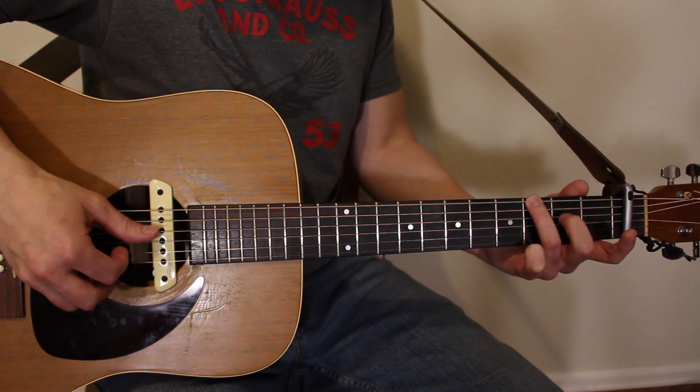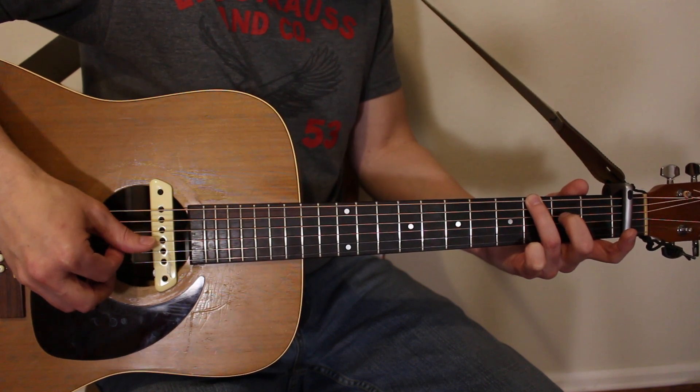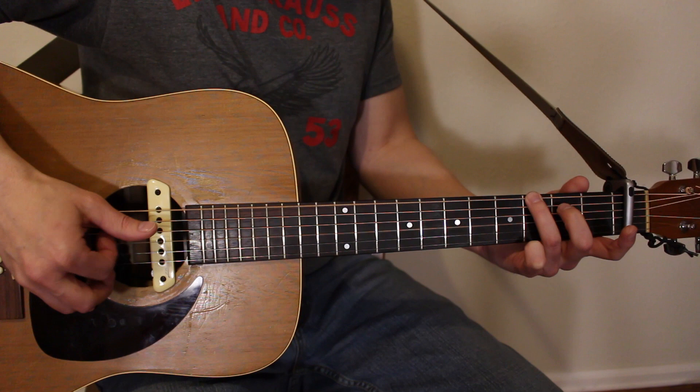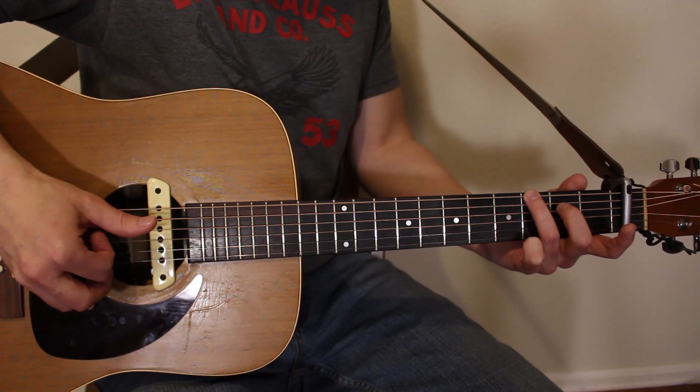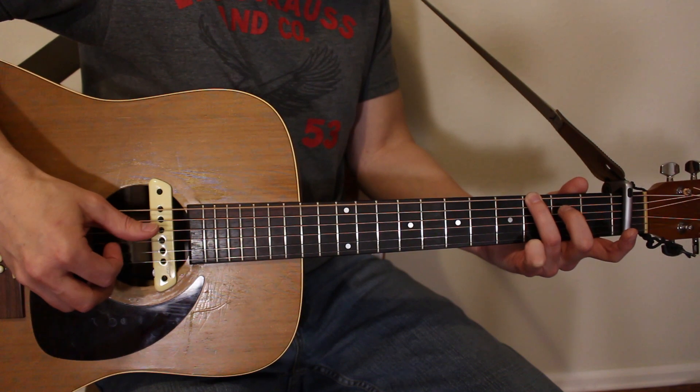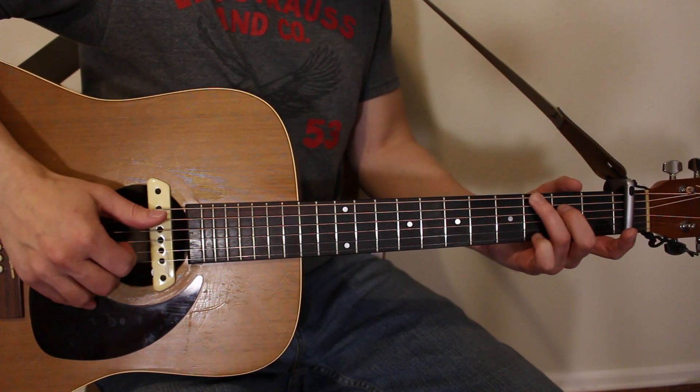When you alternate your thumb down on the G chord, you still go to that D string. So you're going: one and, two and, three and, four and. Here's the full pattern: C chord twice through, then G chord — one and, two and, three and, four and.